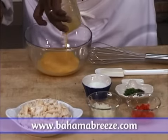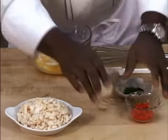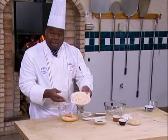First off, we're going to add the eggs in here, then we're going to add the milk. We have onions and we also have red bell peppers. Then we have that wonderful conch meat.